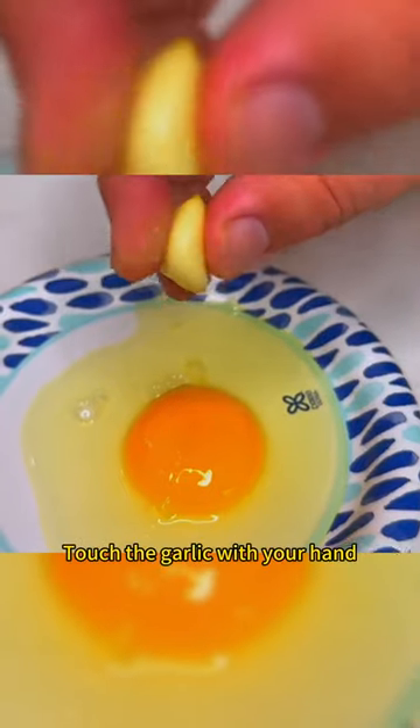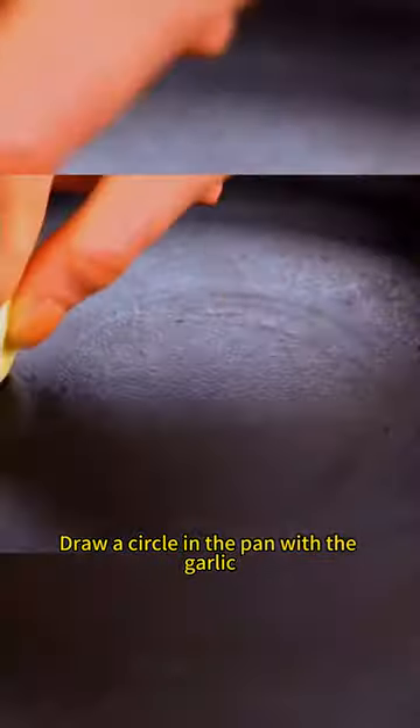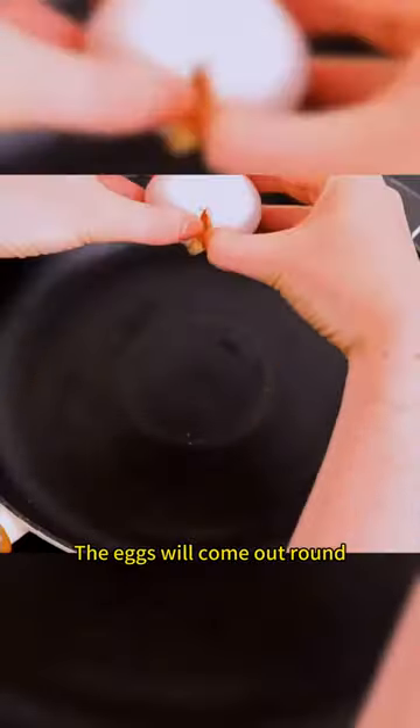Touch the garlic with your hand and you can easily lift the yolk. This is the disulfide bond. Draw a circle in the pan with the garlic and the eggs will come out round.